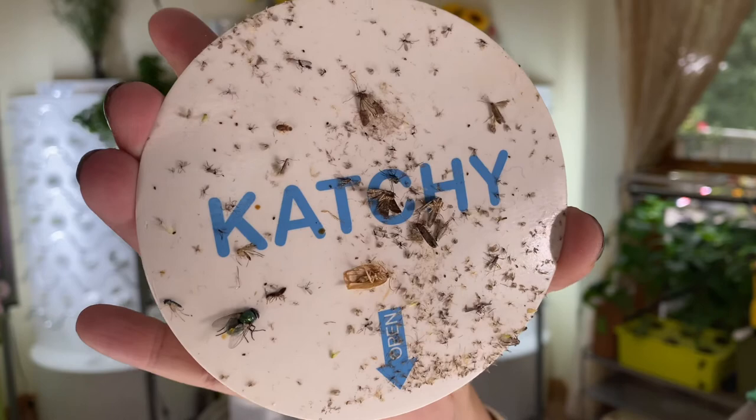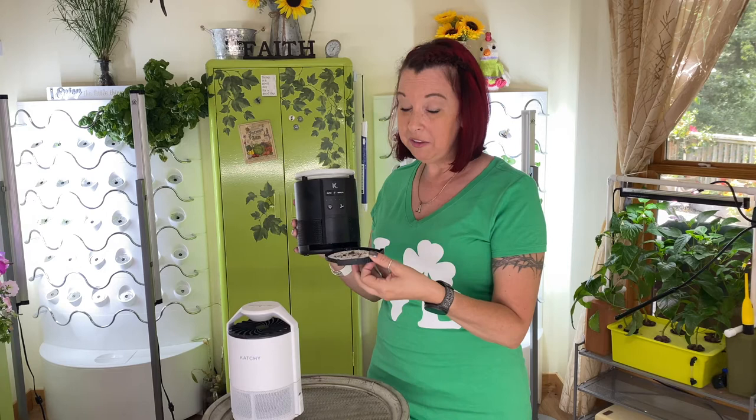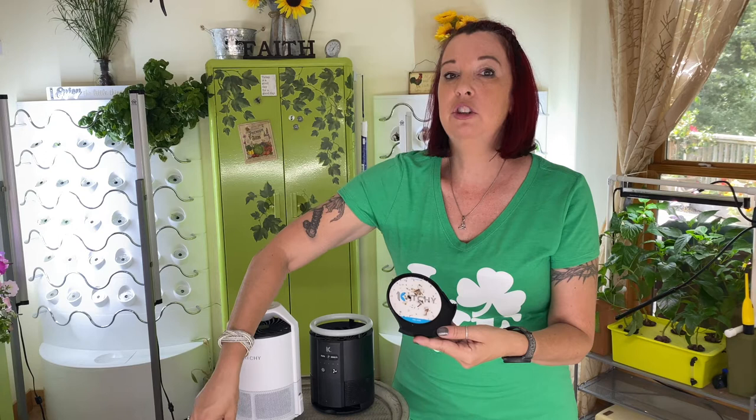Now let's look at the pad inside of the Duo. One thing I absolutely love about the Duo is that it has a door that slides out. But the actual trap pad is much, much smaller than the Original's. The Original is going to catch more just because of the size of the pad, so you might find yourself with the Duo changing out the pad more often. Getting it out is just easier — you put your finger on there and pull it out.